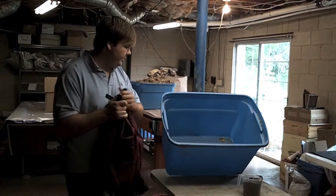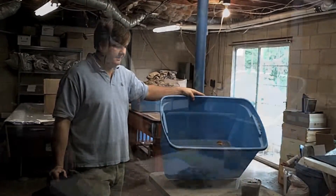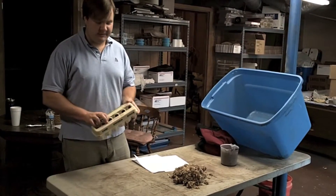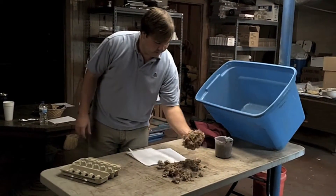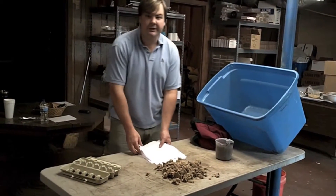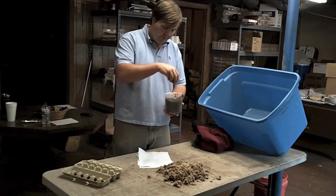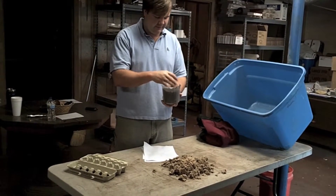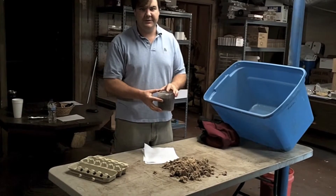For today we're going to go over setting a compost system up in a bin like this. Here's some of the basic stuff we can use for bedding: we have some old egg crates, some cardboard which has been shredded up, some old office paper, and some old potting soil or peat moss. It's best to use old potting soil for this, as the fertilizer has already been leached out if it's used.